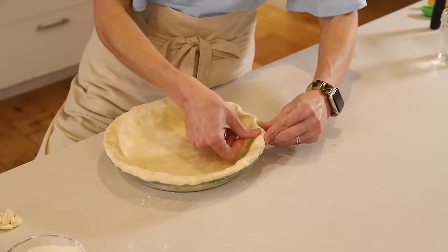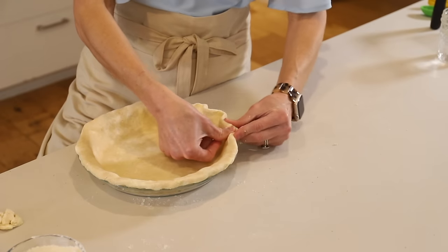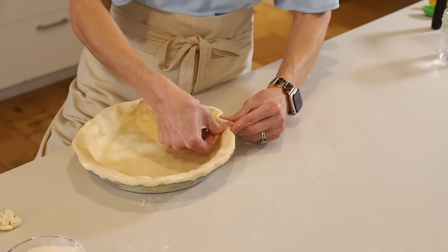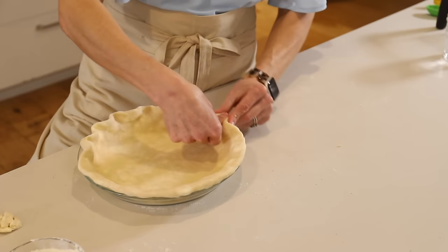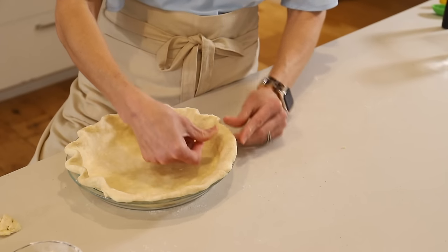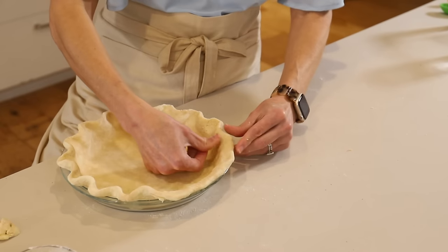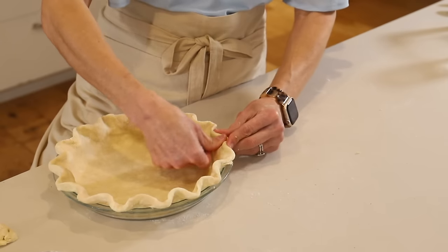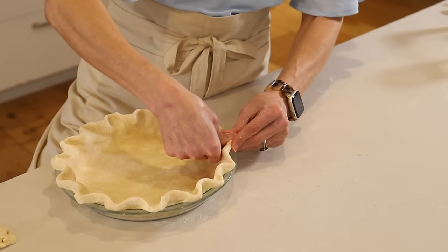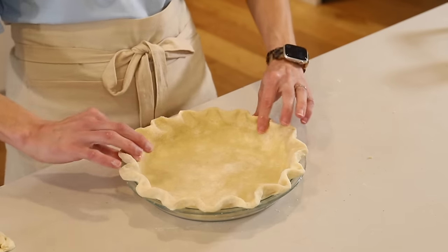I'll use my thumb on this one. I usually do my knuckle, but today we're doing the thumb — maybe it's the way I'm standing. So do this all the way around: two fingers and thumb, or knuckle. There we go — we've got our nice fat fluted edge.